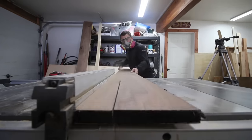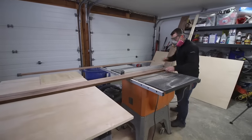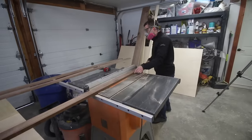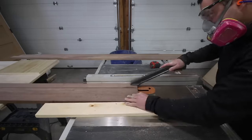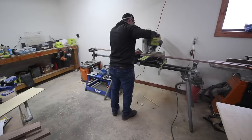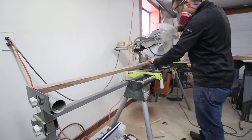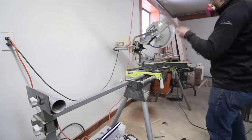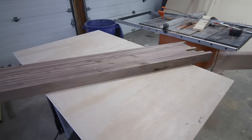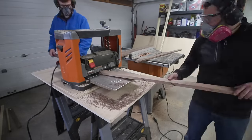Next, I started working on the butcher block top so I could get it glued up and let it dry while I was building the rest of the cabinet. I picked up some 4/4 walnut from the local lumber yard and began ripping it into two and a quarter inch strips. My goal was to have about a two inch thick butcher block after the slabs were run through the planer to smooth everything out. After running each board through the table saw, I cut them down in length to a little longer than the finished countertop length. It's going to take about 22 boards to make this walnut butcher block, and we ran them through a planer to get the faces smooth.